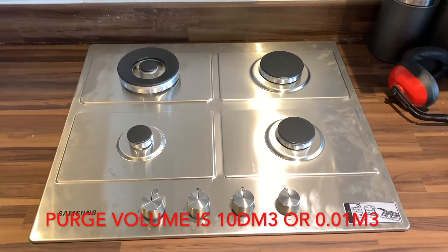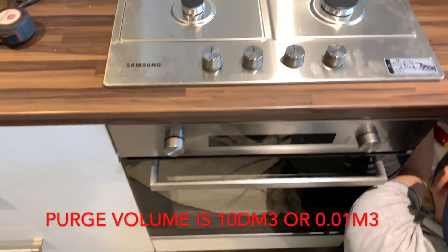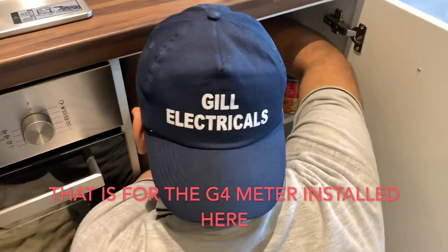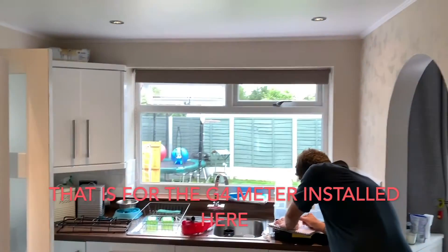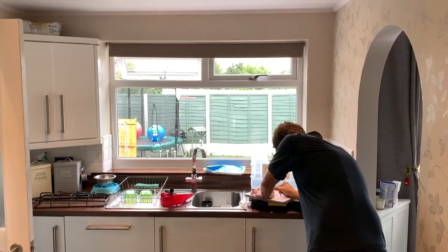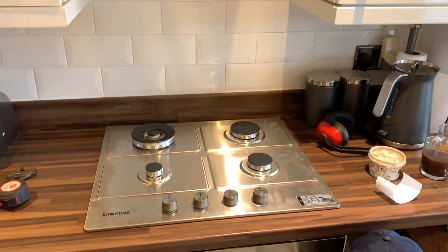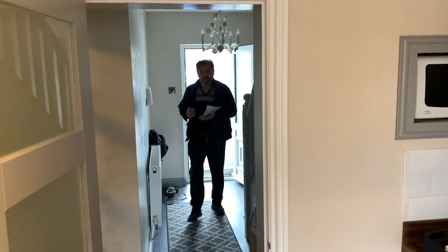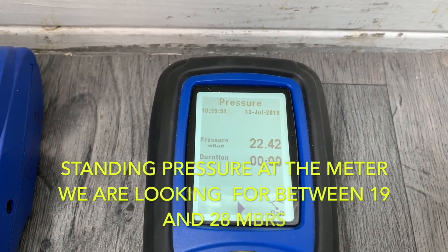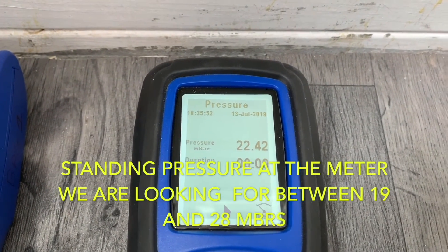The hob is now fitted up. The oven's in and Gilly's just wiring it up — you can get an electrician to do that part for you. We've got the windows open, Lewis is over there with the windows open, and we're ready to purge. We've got the gas on so we're going to purge.